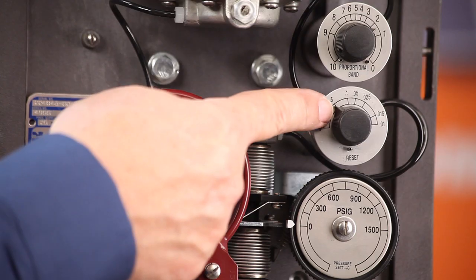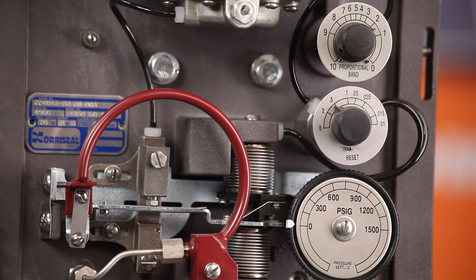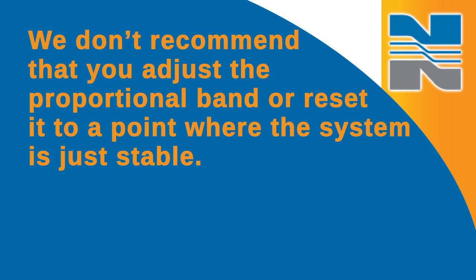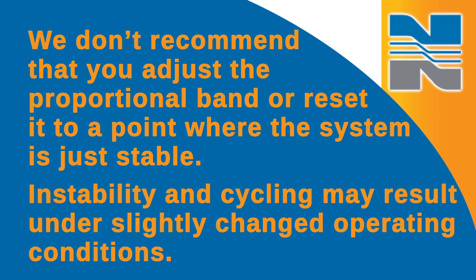At this point, multiply the reset time setting by 3 and readjust the reset adjustment to the new value. We don't recommend that you adjust the proportional band or reset to a point where the system is just stable, as instability and cycling may result under slightly changed operating conditions.